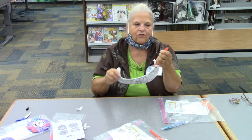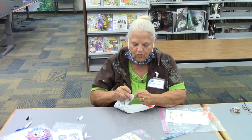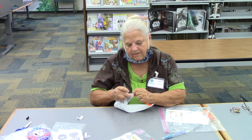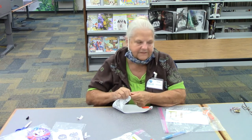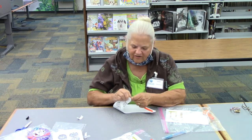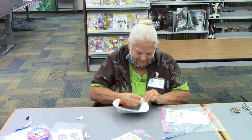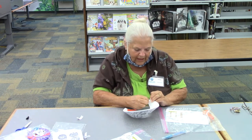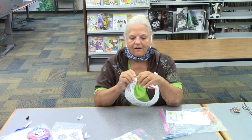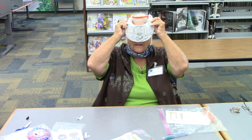All you do is take the cord and go to this side and punch it through the little hole. It's going to take a little time but we'll get it. It's all curled up so that when you put your visor on it will fit. There we go — it's through the other side. There's your visor and you can put it on your head any way you want to wear it.